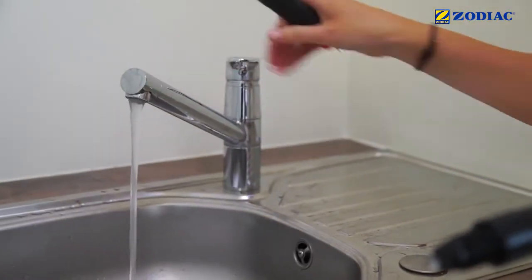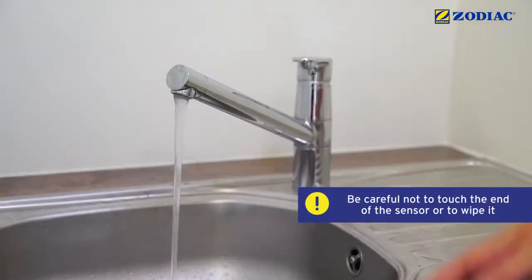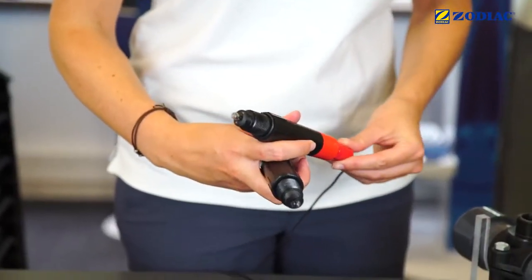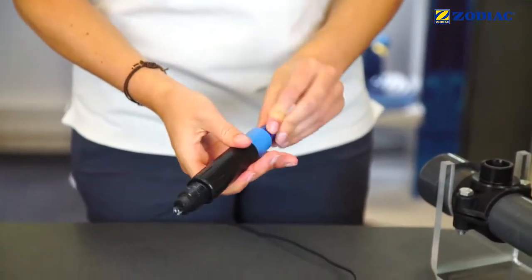Rinse the end of the sensors with clean water. Shake them lightly to remove excess water. Reconnect the cables and ensure that the sensors are stable in order not to break them.